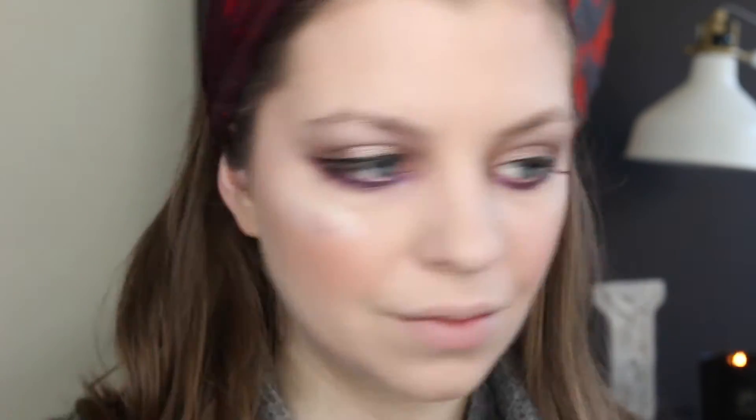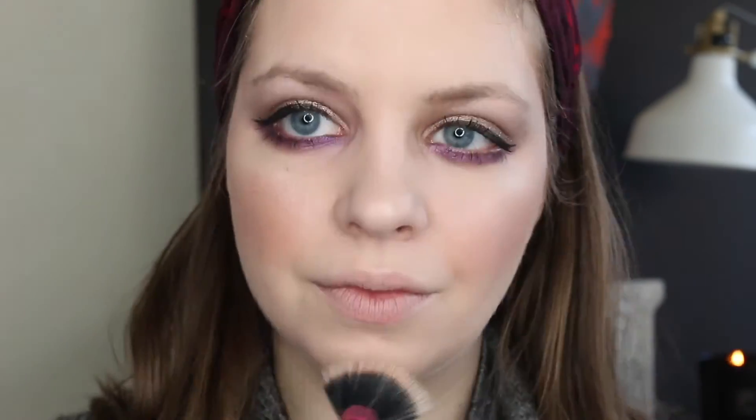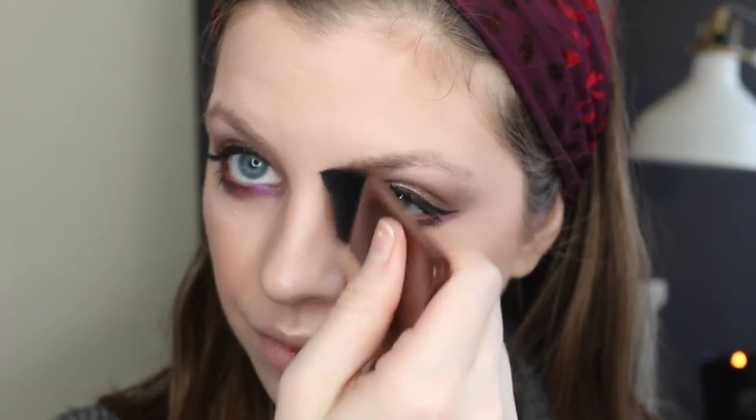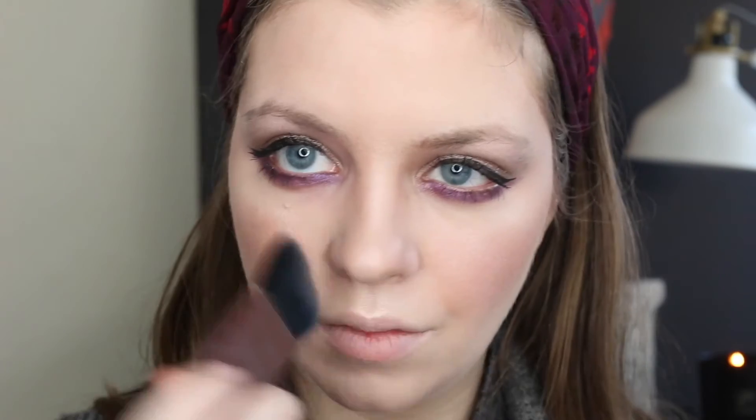Then I'm using the Pearl shade from the Physicians Formula Bronze Boost Strobing Palette to highlight my cheekbones. I also decided to add a bit of nose contour, using the brush that comes in the Bronze Boost Contour Palette and that contour shade again to define my nose.